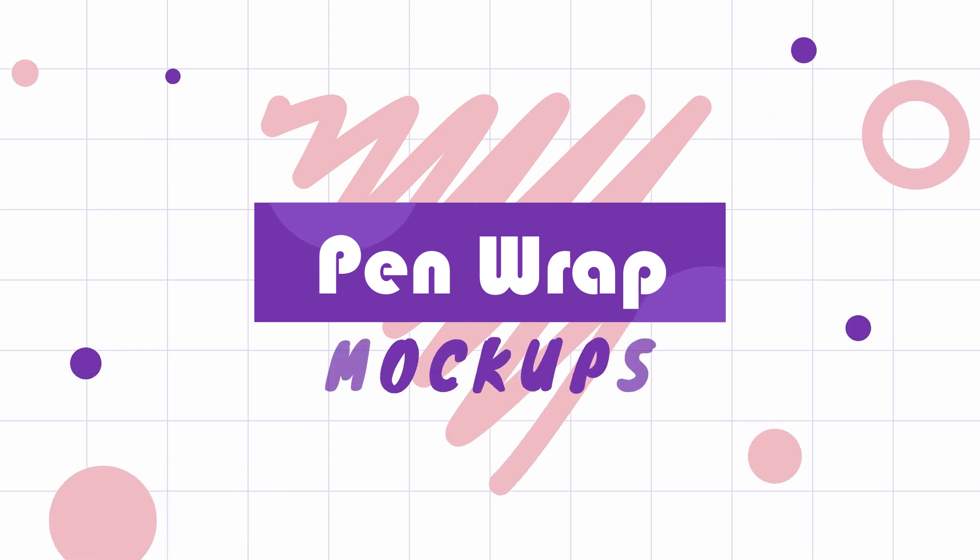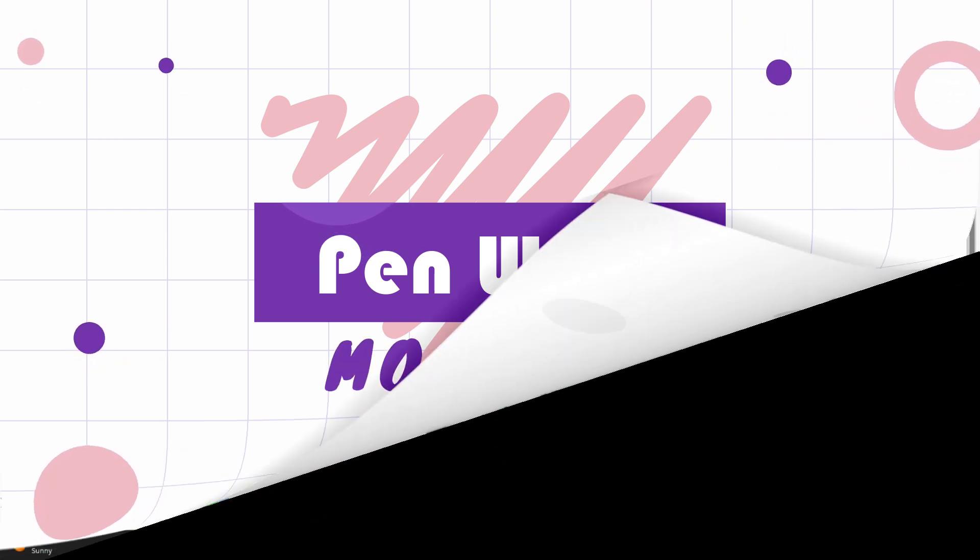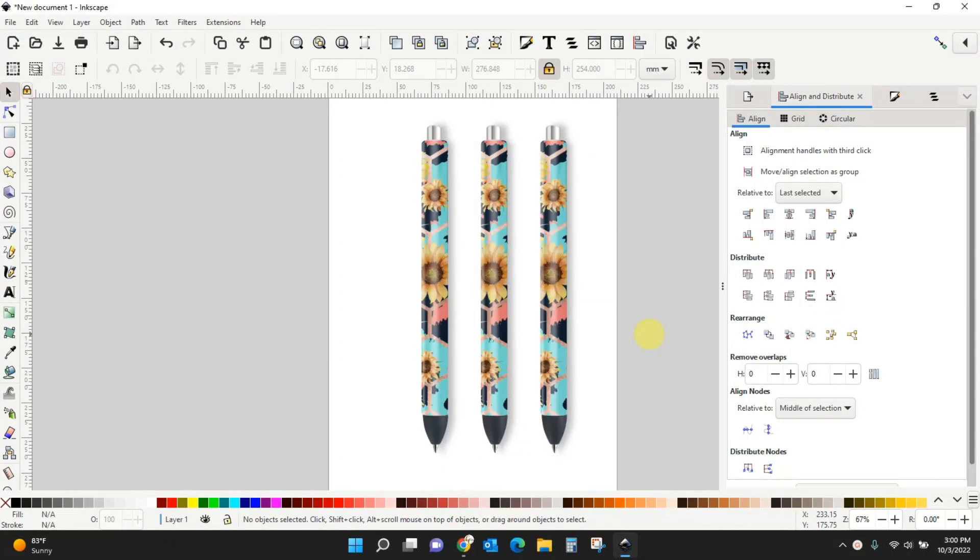Hey guys, Crystal here at Crystal's Crafties. Today's tutorial I'm going to show you how to make pin wrap mock-ups. I have another tutorial that teaches you how to make the pin wrap itself, and I've had a lot of people ask me how I made the pin wrap mock-ups for that tutorial to put on the thumbnail photo. So that's what I'm going to show you how to do today.